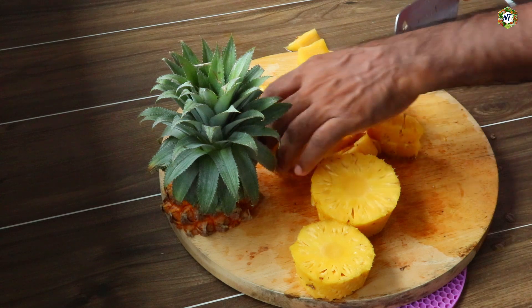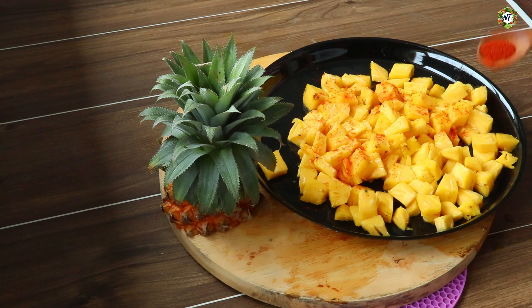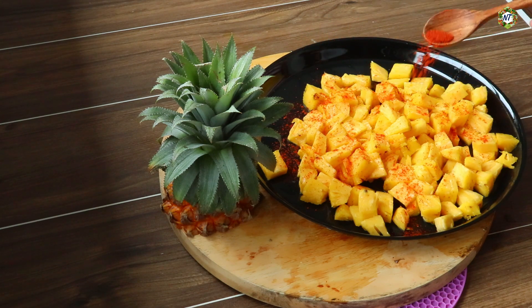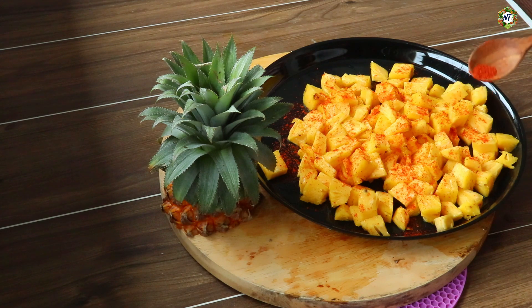Now we will cut the plate and mix it. Now we are going to cut the pineapple and mix it. I am using it with Kashmir because it tastes like a color. If the color is changed, it is a very bad color. I will take the fruit. Now I am using pineapple in the first place. It will be ready to finish the pineapple. It's a good taste of pineapple.